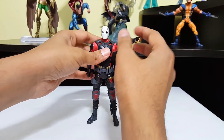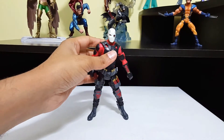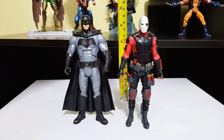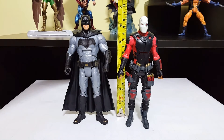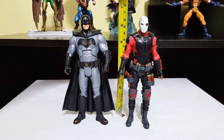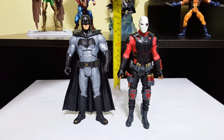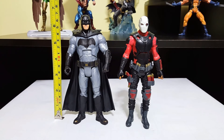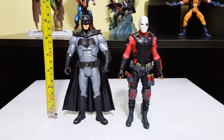Let's go ahead and do a size comparison. Here he is standing right next to Batman from the same wave. As you can see, this guy stands a little over six inches — I would say almost six and a half inches, maybe a little bit more. And Batman over here is six and three quarters, I would say, because of the ears.